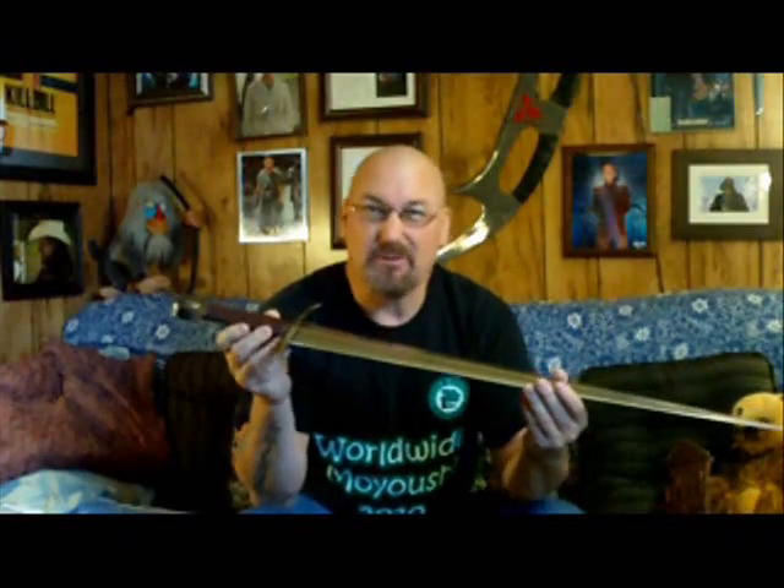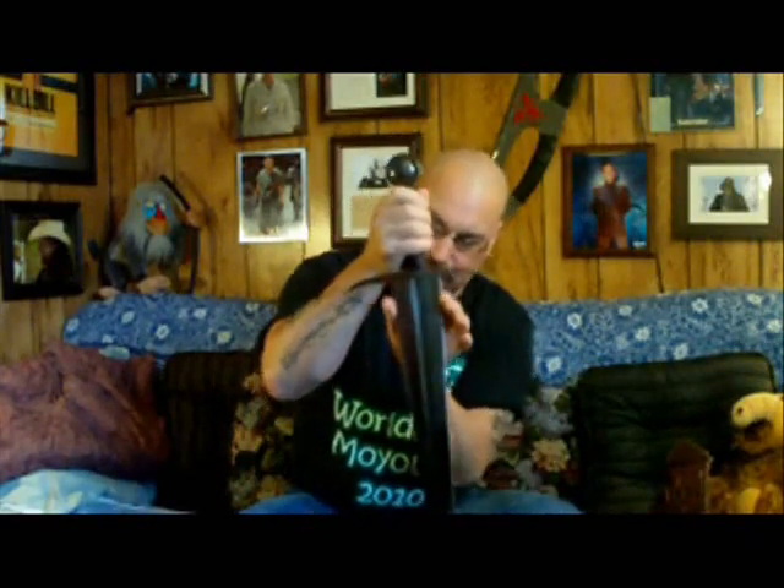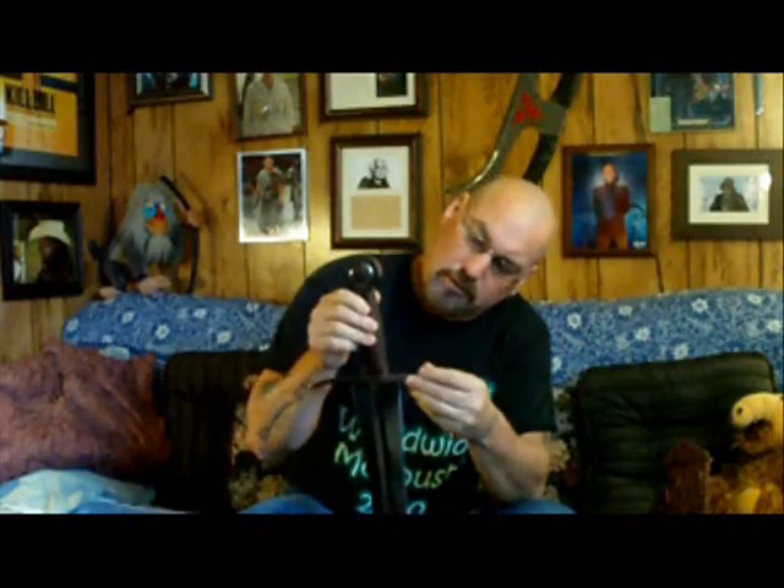I've never handled a Tinker sword or anything like that, so I can only go by what I've seen in entry-level stuff, which runs from $150 to $250. This one at the $300 mark is head and shoulders above anything I've handled so far in quality and workmanship. It's very well balanced — I put the point of balance at about four and a quarter inches, which is due to this wide-based blade shape and a good solid pommel. The pommel is peened on, so you won't be able to disassemble this sword. It has a great leather grip, wrap over cord, and stitched.